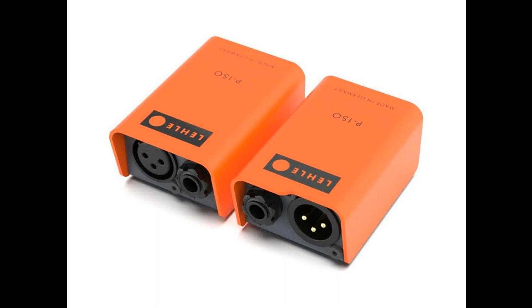LEL launches new PSO products. Welcome to Music Gears, where we bring you the latest info on new music instruments, software, and other gear from around the world. LEL launches two new products: the LEL PSO TRS XLR and the LEL PSO XLR TRS.